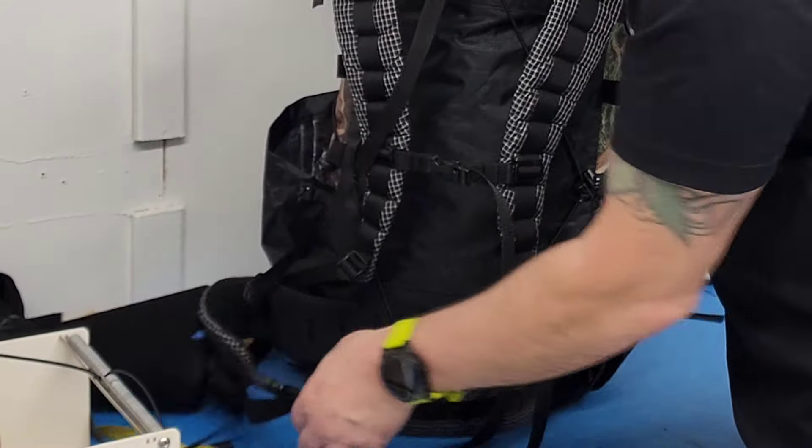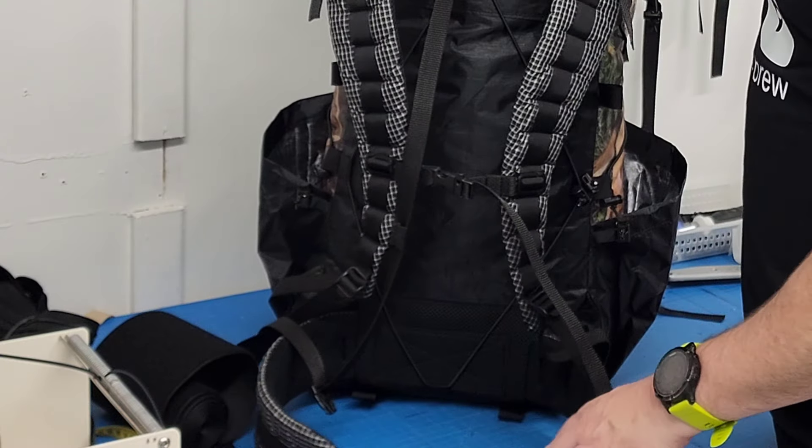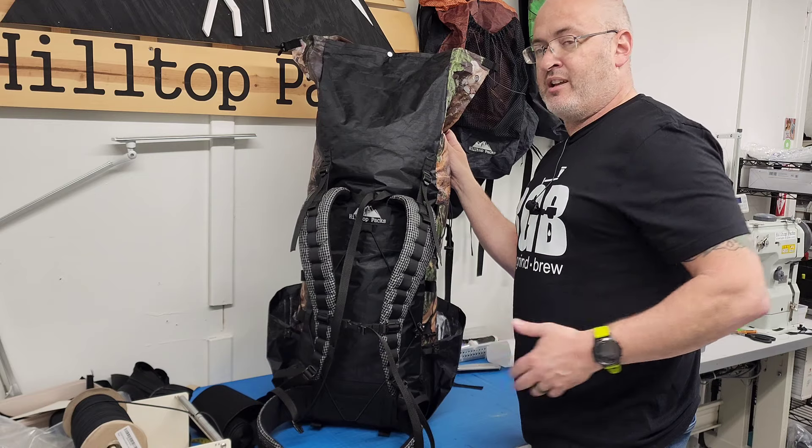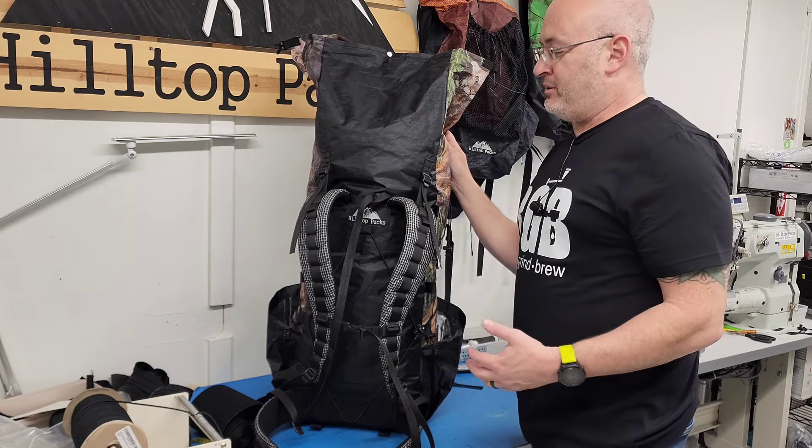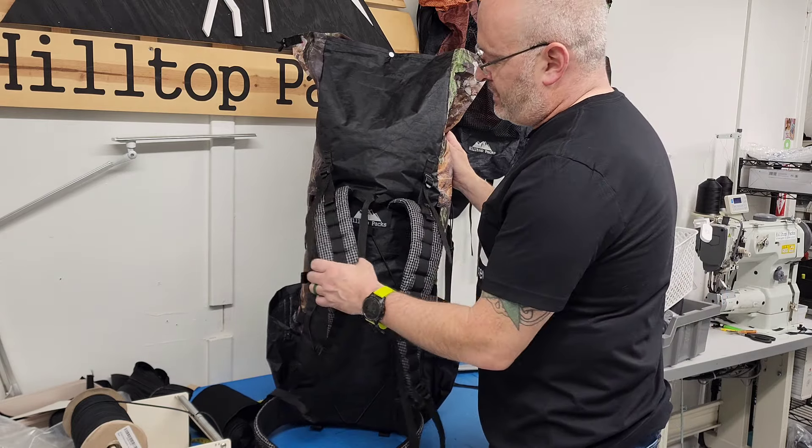We've got a removable hip belt — we've been talking about this in the last few videos. All future packs will have the removable hip belt in case you gain a little weight in the wintertime like I did. You don't have to buy a whole new pack, you just get a new belt. Nice, big, comfy shoulder straps as always.